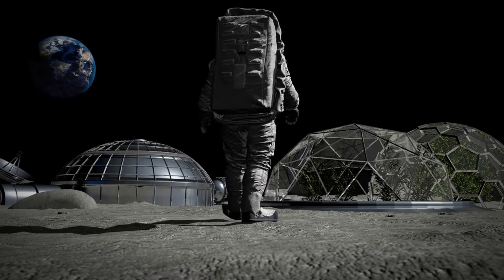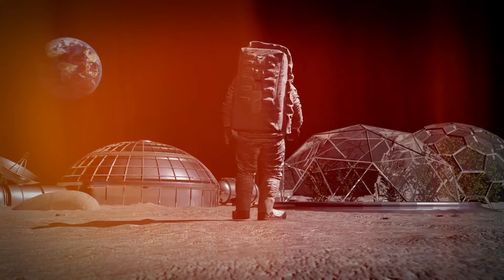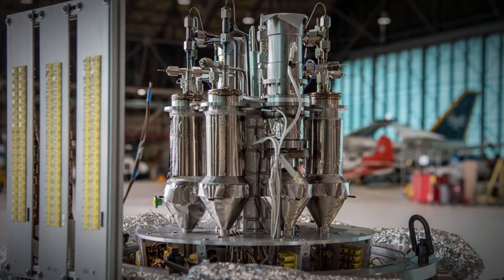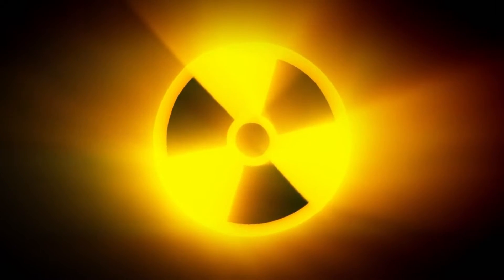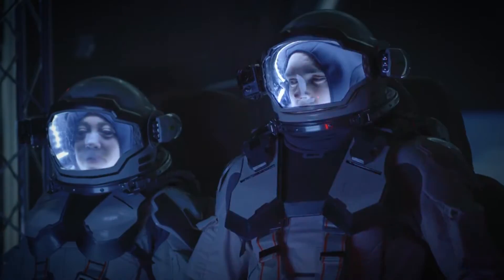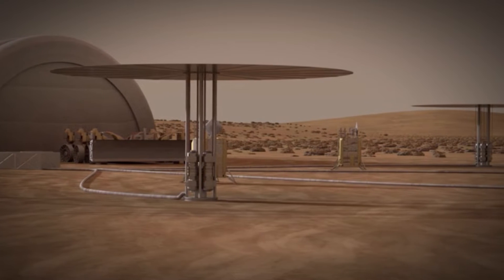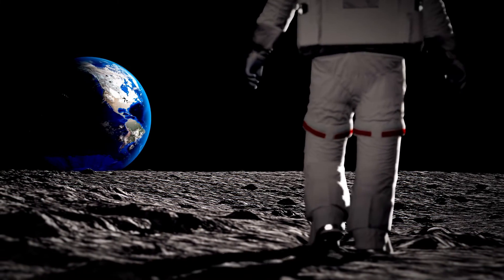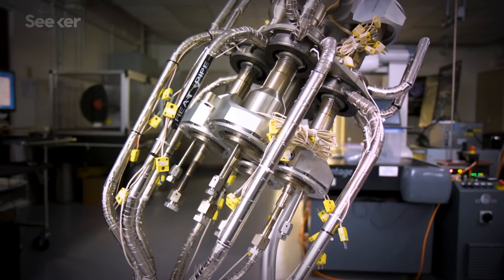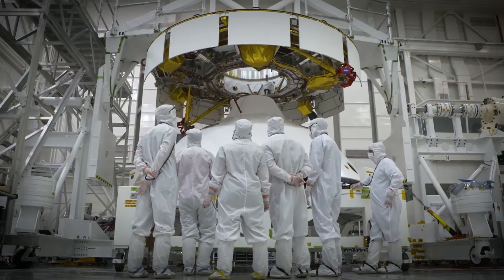However, a nuclear reactor also comes with some risks and drawbacks, such as the possibility of a nuclear accident or malfunction, which could cause radiation exposure, contamination, or explosion, endangering the crew, the environment, or the mission. There are also environmental and ethical implications of using nuclear power on the Moon, which could affect the natural and cultural heritage of the lunar landscape and the rights and interests of other space actors and stakeholders. Additionally, the cost and complexity of developing, launching, deploying, and operating a nuclear reactor on the Moon could require a lot of resources, expertise, and coordination.